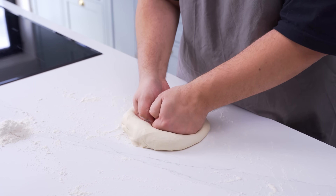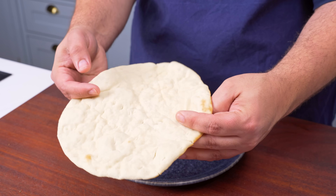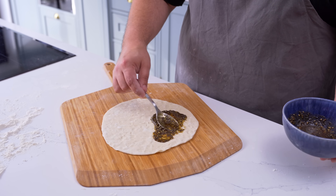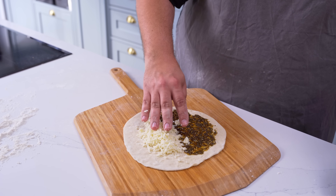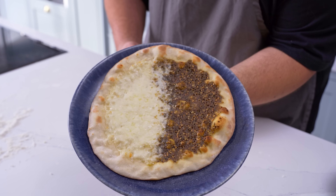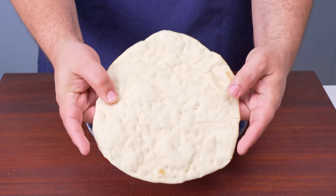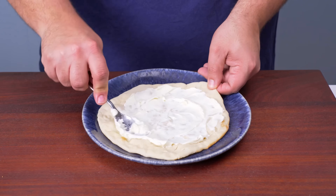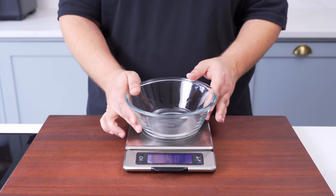To get started, you'll make a supple and versatile man'ousha dough that is the bread part of the flatbread. Unlike pizza, there is no barrier between the dough and toppings on mana'ish, so as the dough cooks, it will absorb the flavour of whatever it's topped with. This dough is fairly quick to make and can even be turned into a bread, so it's perfect for a weekend breakfast. Begin by blooming a little yeast.